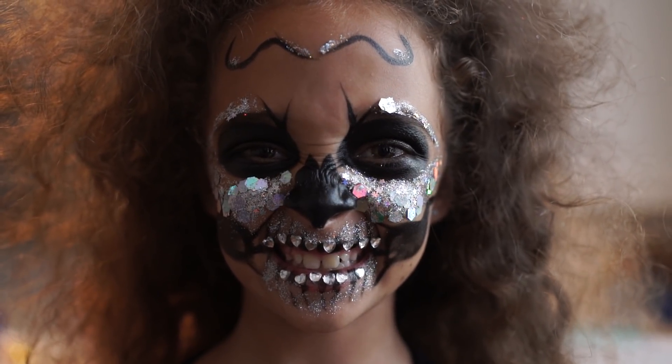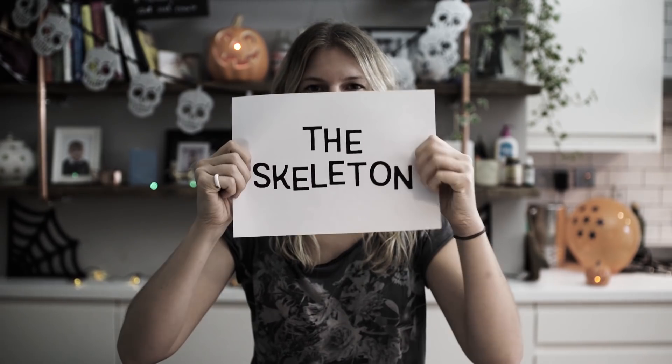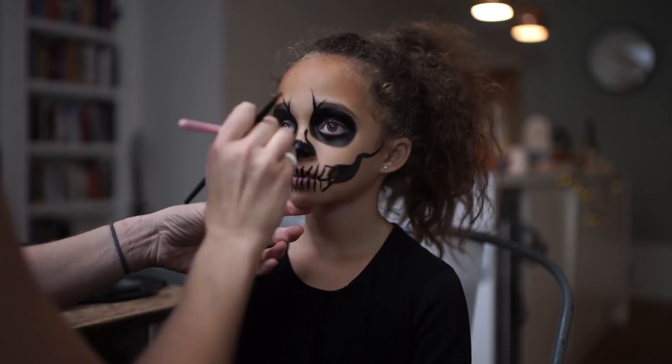Let's create some little Halloween monsters with TouchNote. This is the skeleton. Firstly, take your black face paint and create the structure of your skeleton. Don't be afraid to freestyle.